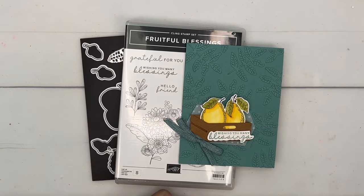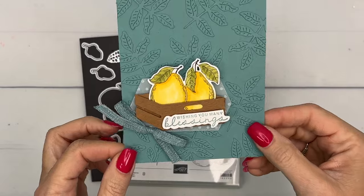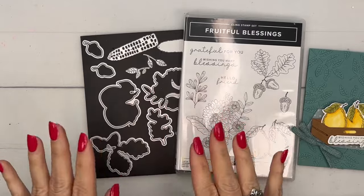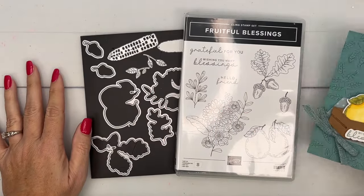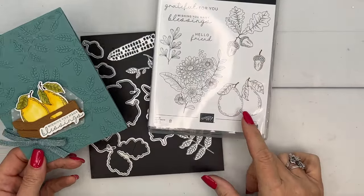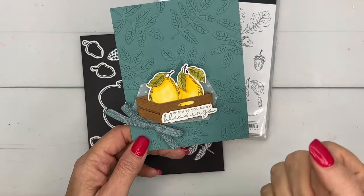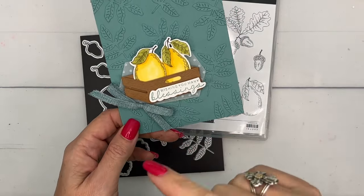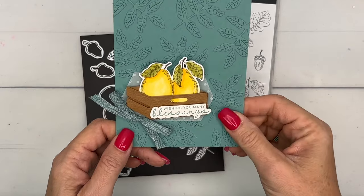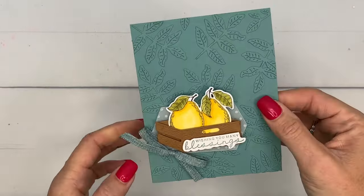Hey everybody, Erica Sirwin here from Pink Buckaroo Designs. I've got a beautiful card today to show you using the Fruitful Blessings stamp set – this is my focus on my blog this week. I've got four projects total if you're looking for more ideas. I just love these cute little pears in this set, and the little crate is from the Rustic Crate bundle which I featured a few weeks ago. Let's get started – we're going to create the background first.